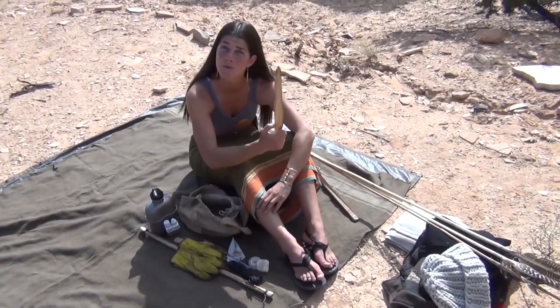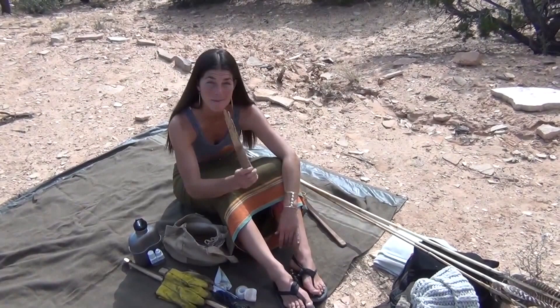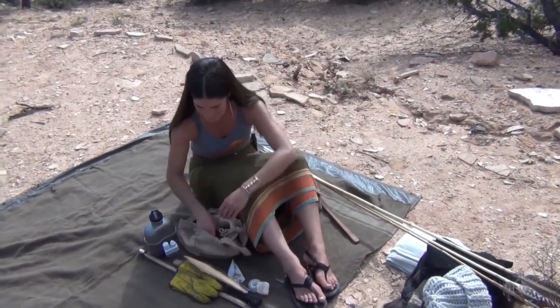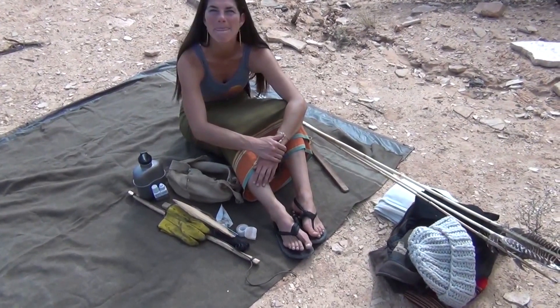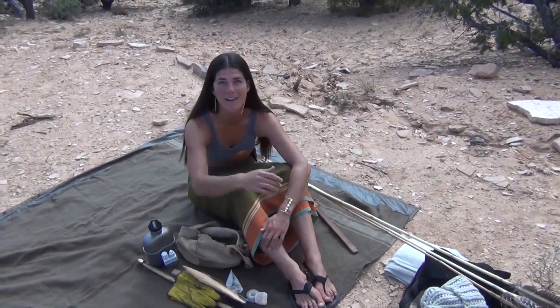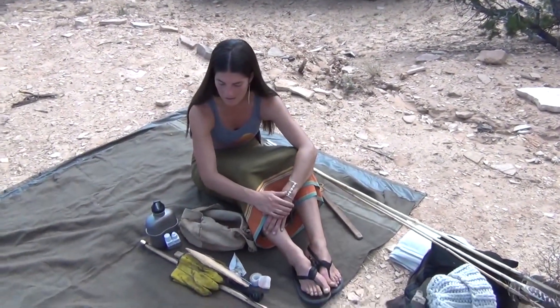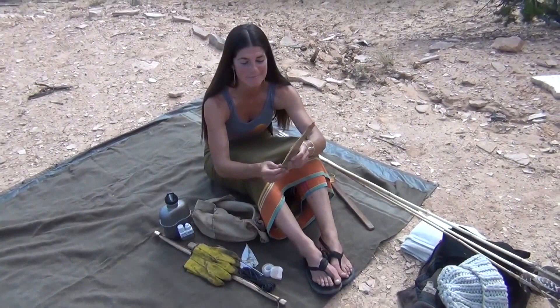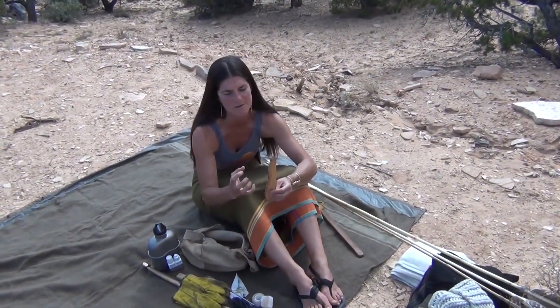A nice chunk of pitch wood. Pitch keeps the fire aflame going for a long period of time — it's a huge resource. For those of you that don't know what pitch wood is, I have a how-to-make fat wood video, check it out. But basically, pitch wood often comes from a pine tree and is full of dense hardened pitch.